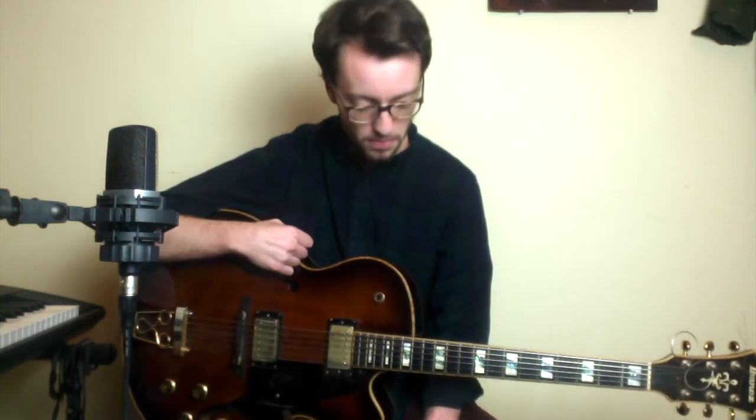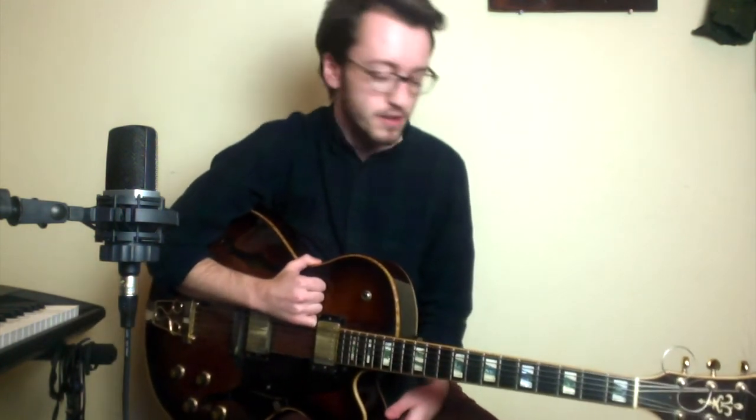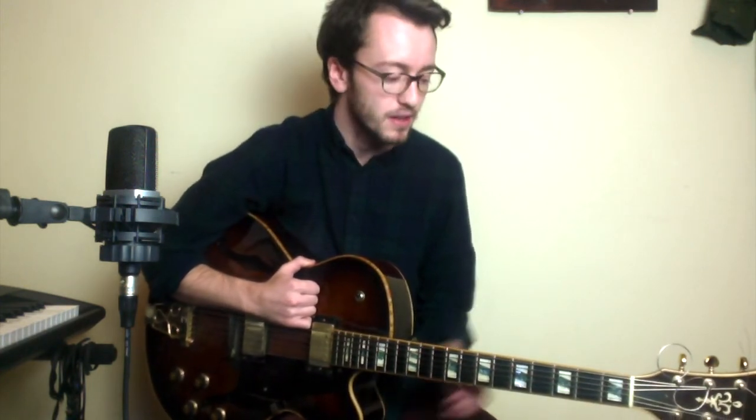There are a bunch of useful devices here for getting from 1 to our 4, getting back to 1, and then playing over 6. I hope this was useful for you. I hope you're able to integrate some of these devices over your solos over blues or standards alike. If you have any questions, feel free to leave them in the comments. Hope you enjoyed — have a great day.